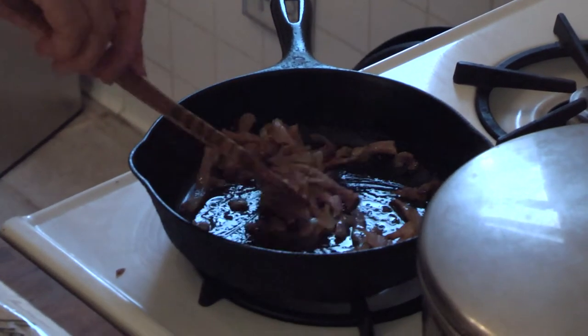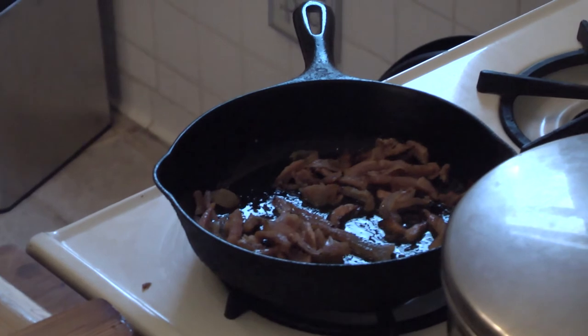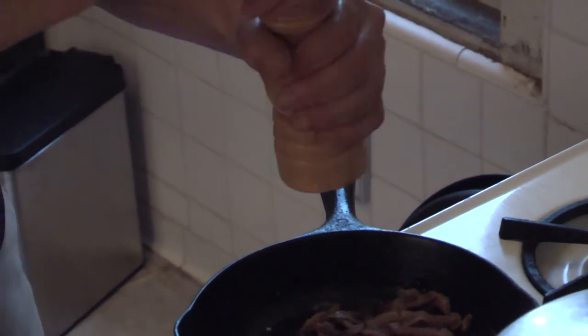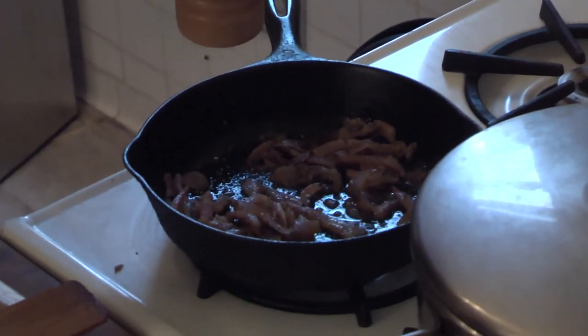The guanciale is starting to sizzle and some of the fat is rendering out, so I'm going to put the pepper in. I'm going to sauté it together. I'm going to keep the pepper on a fairly coarse grind, and use a good amount.